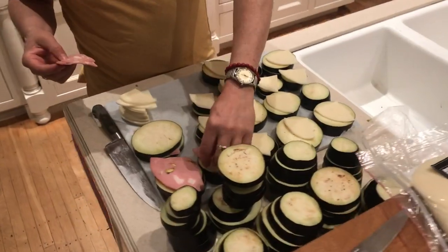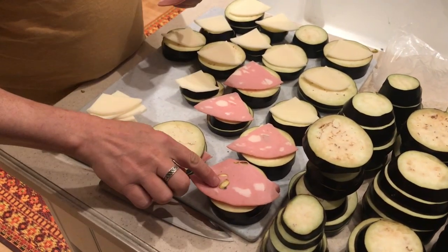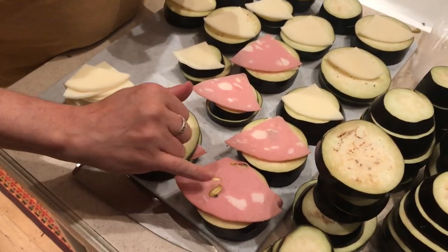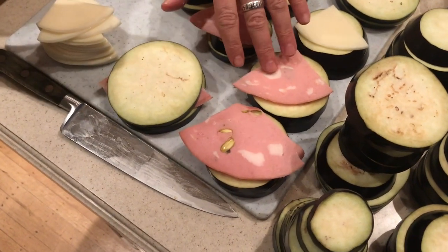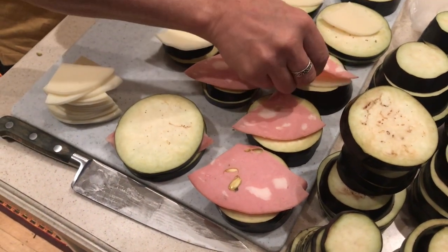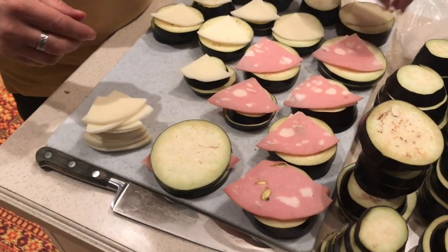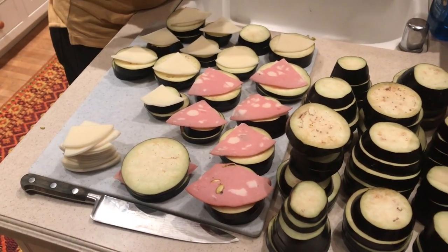So that's mortadella. Italian imported mortadella is always the one with pistachio and peppercorns, and the domestic mortadella doesn't have that. And then provolone — for this recipe, domestic provolone works better. It's just less intense.